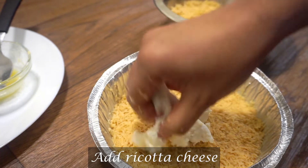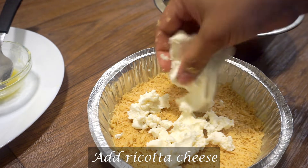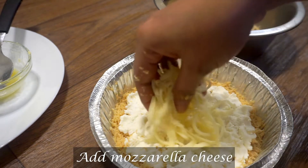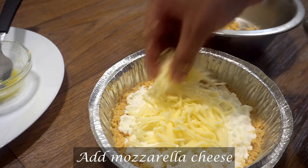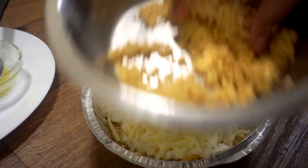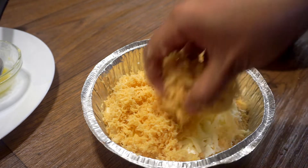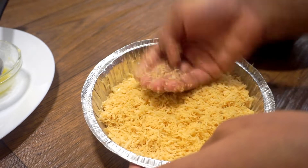Spread the edges in the middle. If you cook the edges in the process, it will melt the edges in the middle. Then add the cheese in the middle. After the first layer, press the tray and spread evenly.